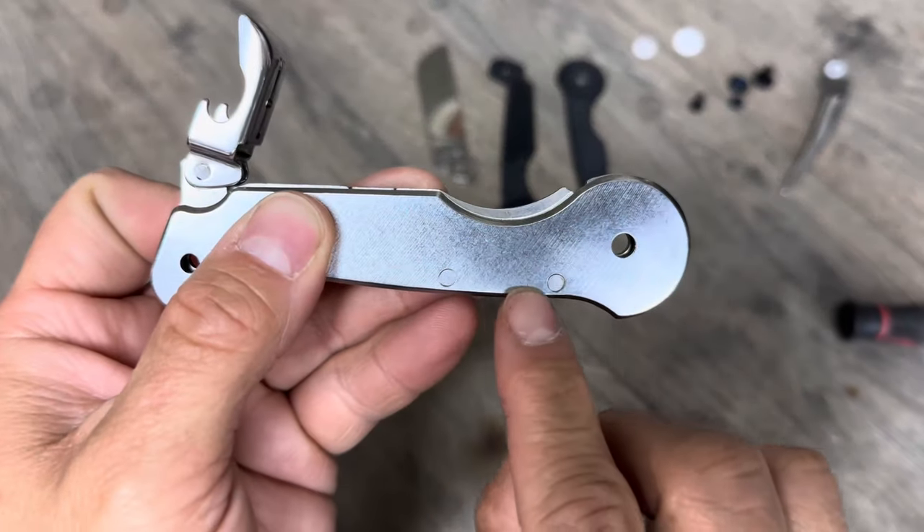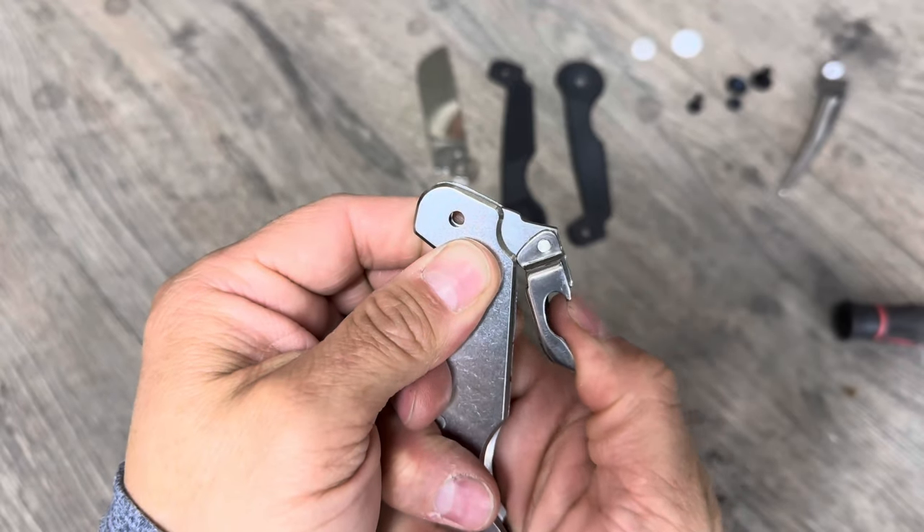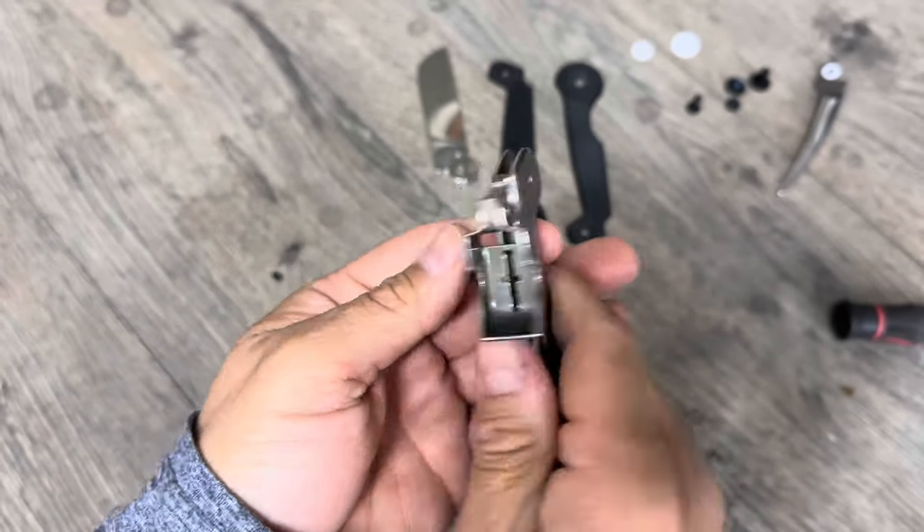Instead of pulling this apart — it's pinned in place by these two pins — I'm just going to over-stretch it right here, and hopefully that works.